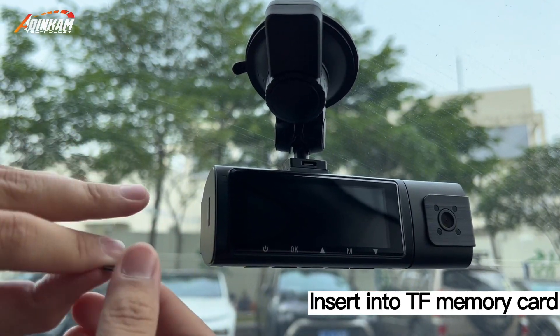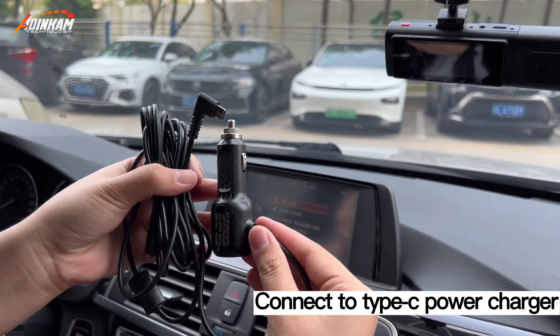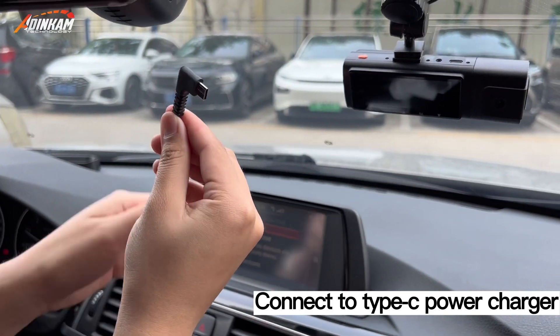Insert the memory card. You will hear a sound — it indicates successful insertion. Connect to the Type-C power charger.